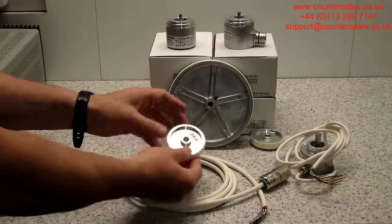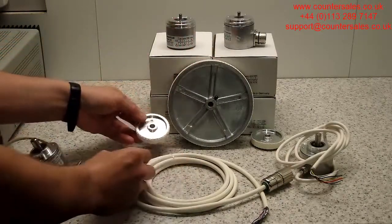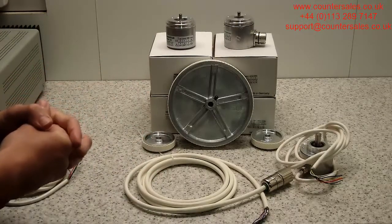So 0.2 metre circumference wheels, half metre wheels — we supply all the accessories that go with all the Hengstler encoders, and that's the CRI58 incremental versions.